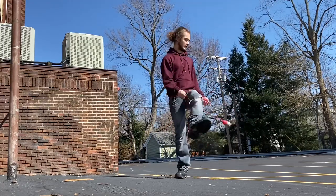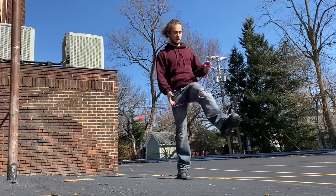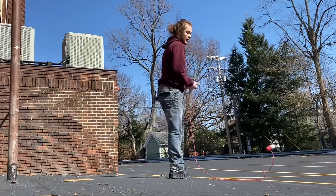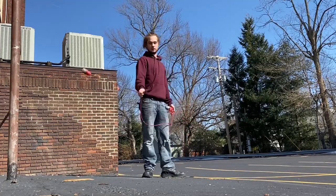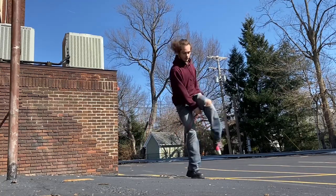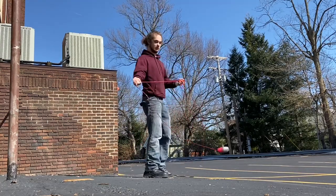Similarly, to get out of it, I can go under my anchor leg onto my anchor foot and shoot it out. That's a fun sequence — you can go back onto the same foot, back onto the same foot.